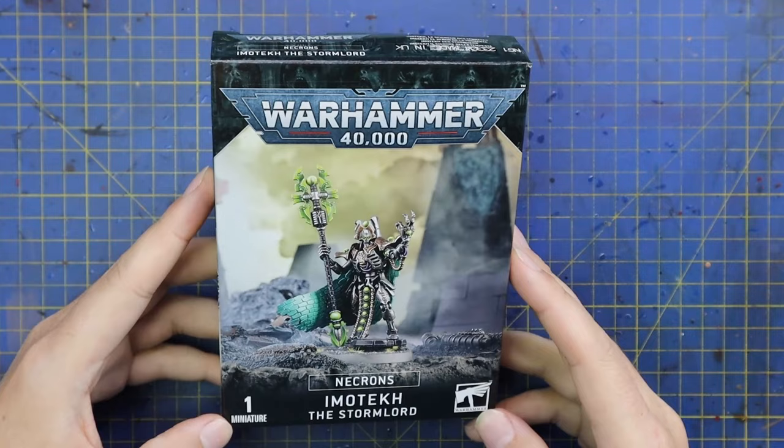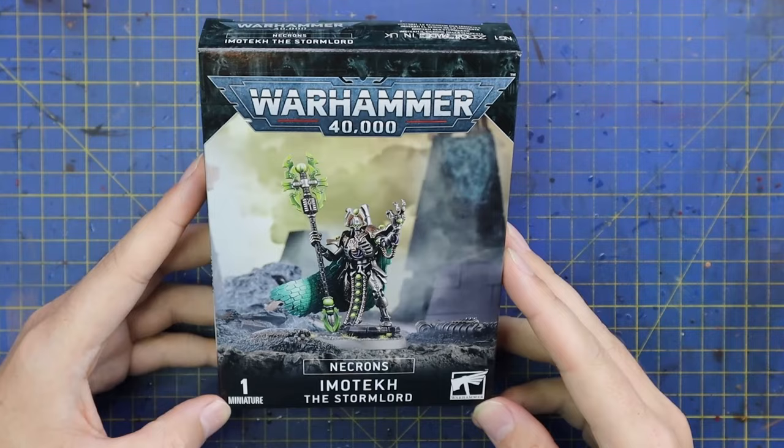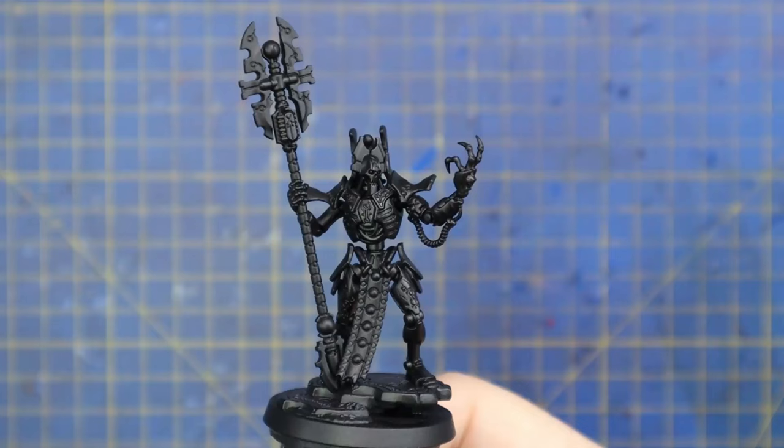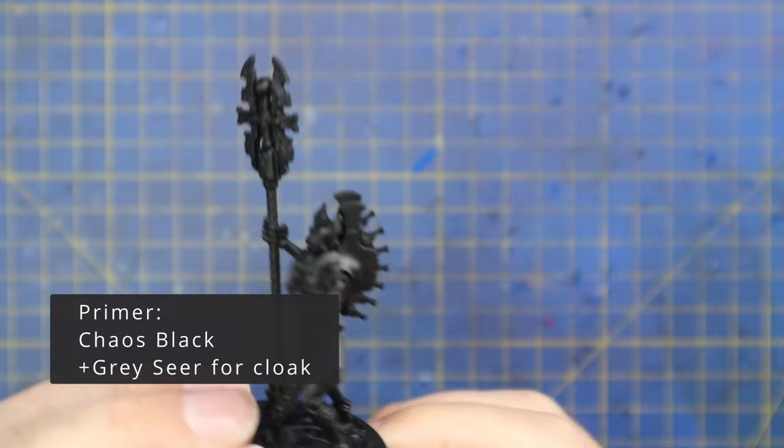So this is him — Imatek the Stormlord. Absolutely stunning recreation of a fine cast miniature, which was fairly awful. The design is beautiful but fine cast was not, and I did still run him in my old Necron army. When I saw he had been redone in glorious new plastic, I of course had to add him into the force.